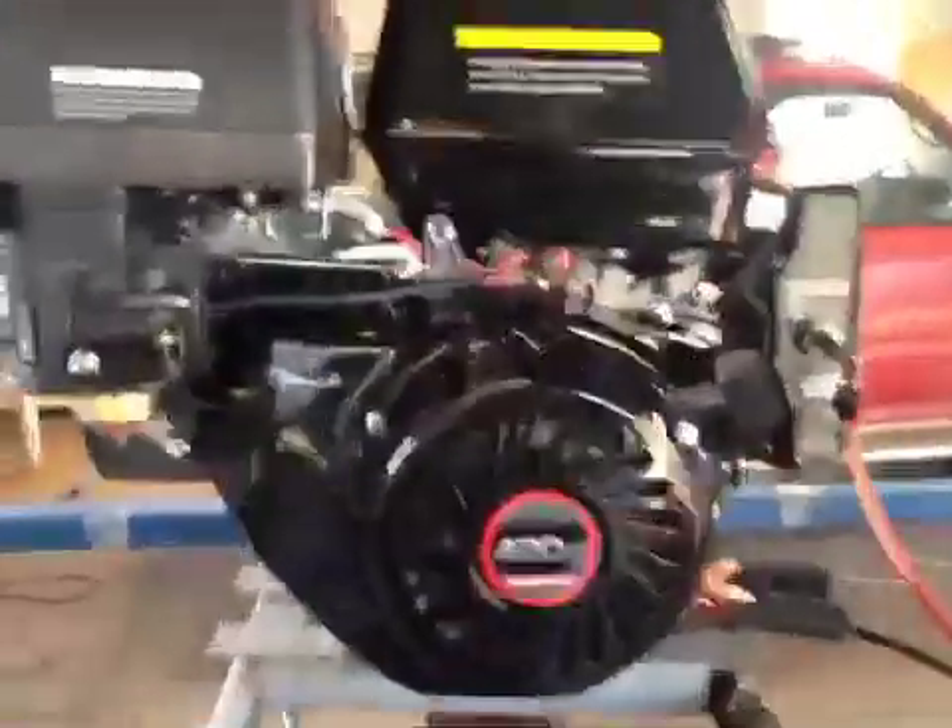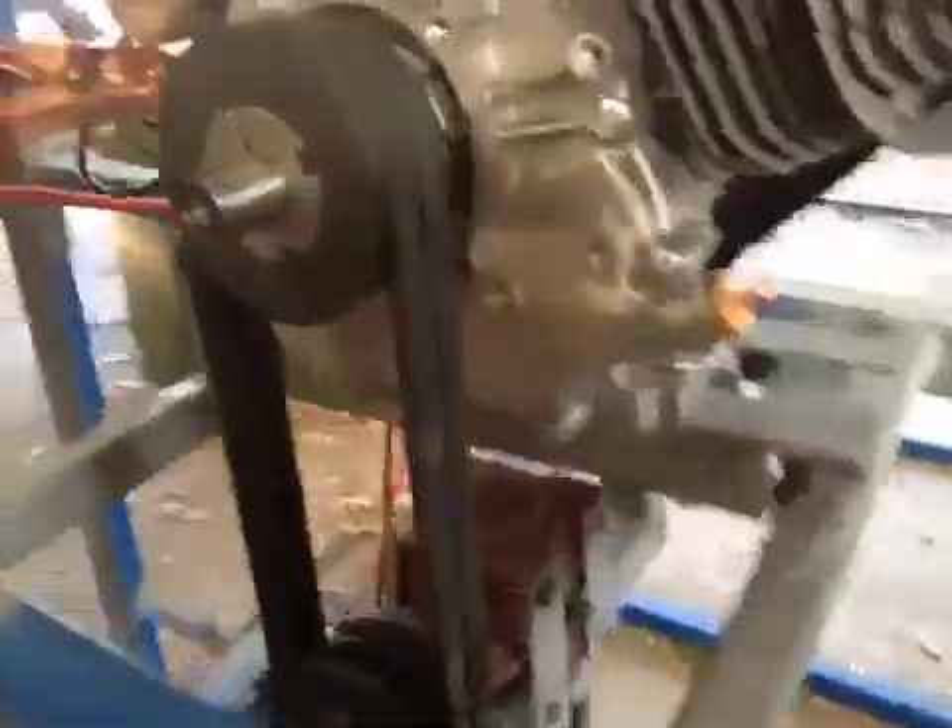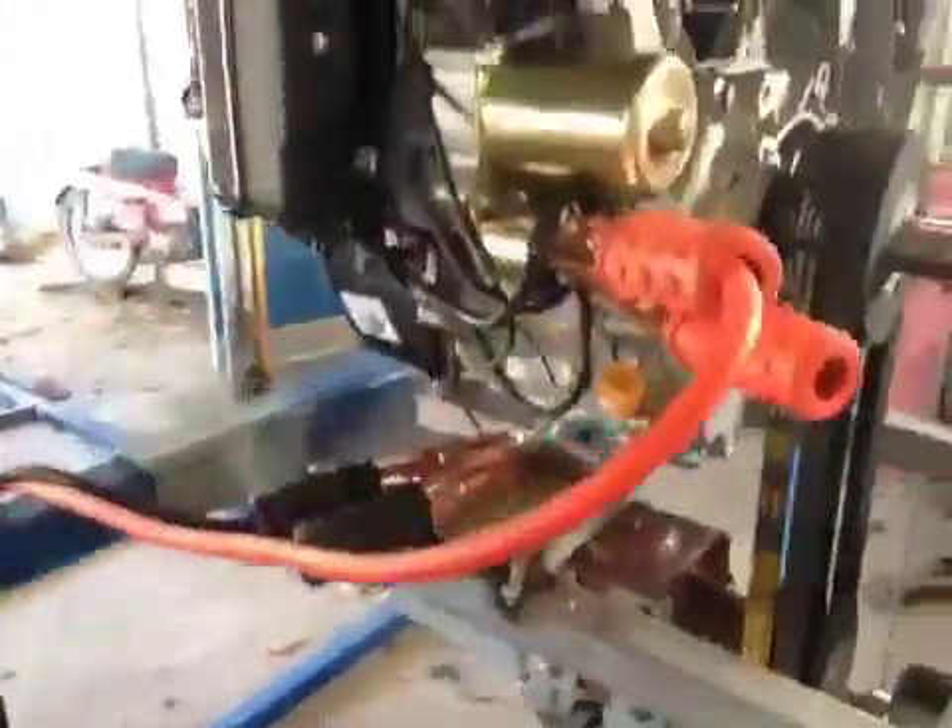Brand new 15 horsepower electric start engine, with the belts on. That's the new strong version adjusting bolt, with belts attached. That engine mount is pretty rigid — there's no movement in there at all.